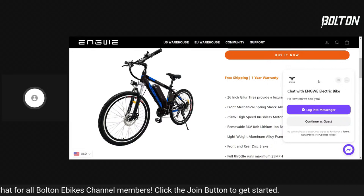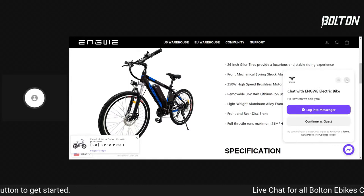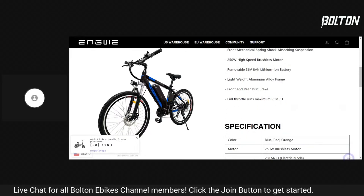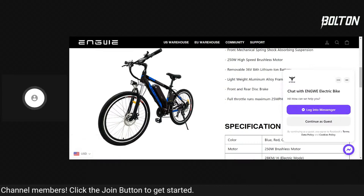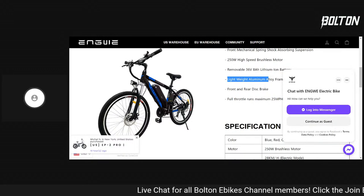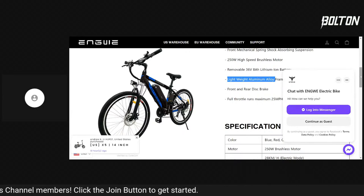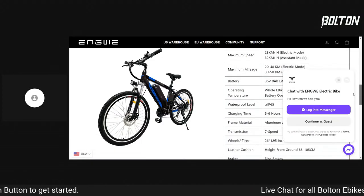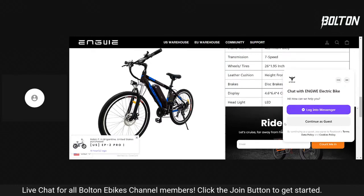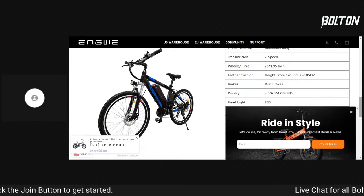Let's talk about some of the specs: free shipping, one-year warranty, front mechanical spring fork, 250-watt motor, 36-volt 8 amp-hour battery — tiny little battery — aluminum frame listed. That's interesting because I'm not a hundred percent sure about that. Front and rear disc brakes, full throttle says 25 miles per hour. Says seven speeds — it's actually not. They also have way too many pop-ups on their website; please dial down the pop-ups. It's got a headlight and actually has a horn too.